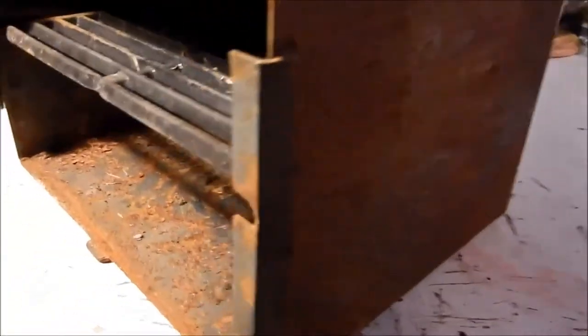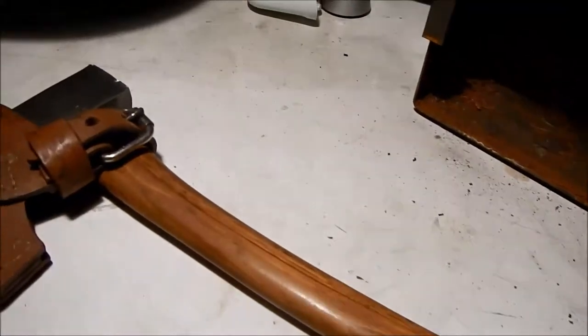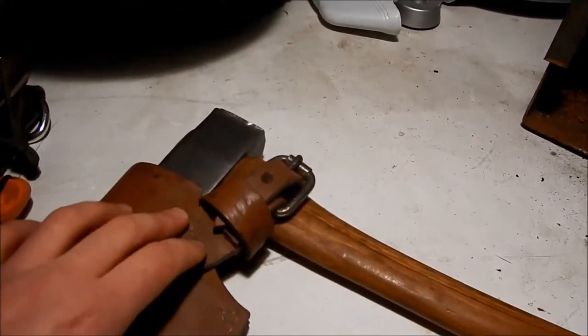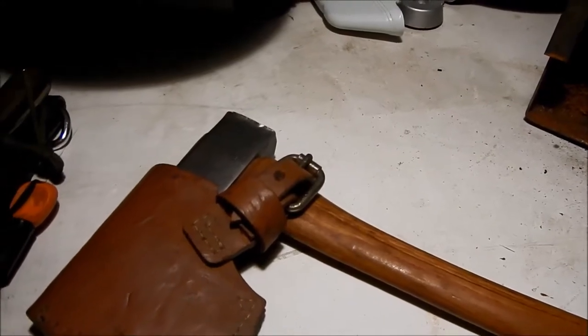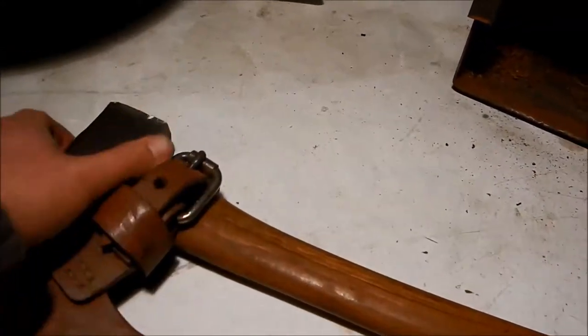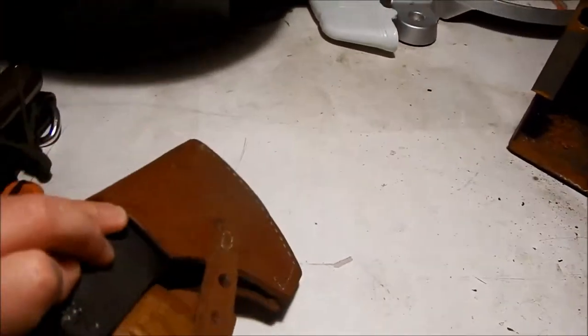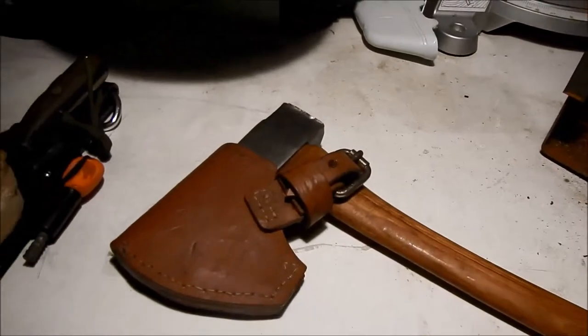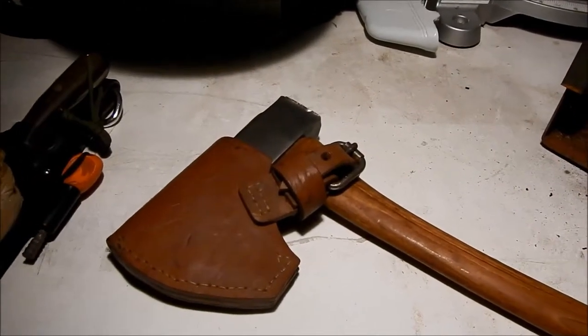And here's a look at the axe with its nice handle. A lot of people make sheaths using buttons or snaps, but I don't like that because it's going to wear out. So I made this buckle apparatus that suits me better.